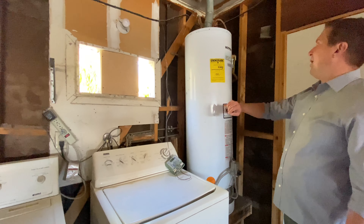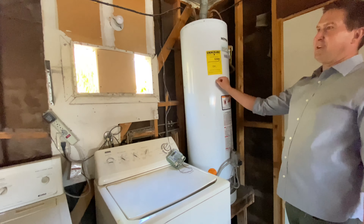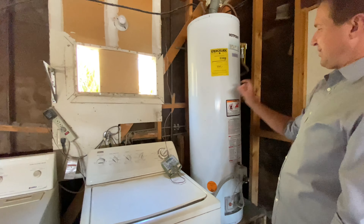One item that's always going to show up as a safety issue on appraisals — there are no straps and no strap kit.